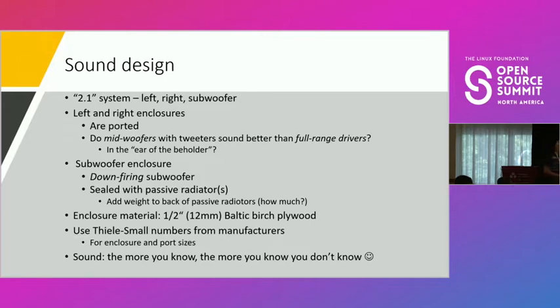We put the subwoofer down-facing with one or two passive radiators — sometimes one in front and one in back. The rule of thumb is passive radiators should total one and a half to two times the size of your subwoofer. So if your subwoofer is three inches, you need four and a half to six inches of passive radiators. For material, we use half-inch Baltic birch, which audiophiles say is probably the best material. MDF is close but Baltic birch has about nine plies. We use manufacturer specs mainly to get the right enclosure size and port dimensions.